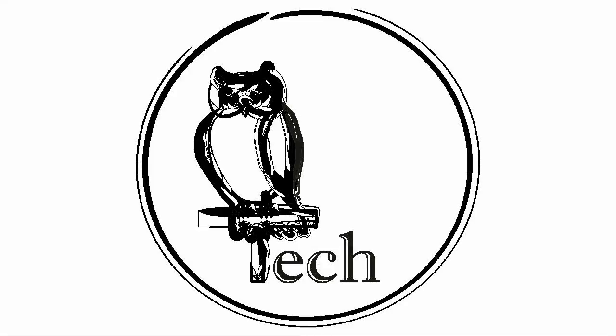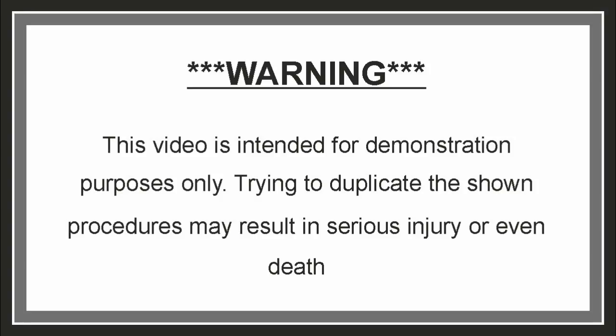Silver Stripping in Sodium Sulphite Electrolyte, Part 1. Electrolyte preparation and silver stripping warning. This video is intended for demonstration purposes only. Trying to duplicate the shown procedures may result in serious injury or even death.